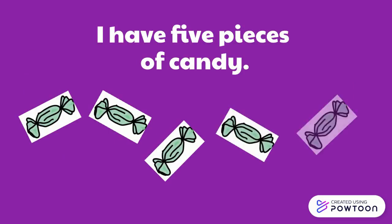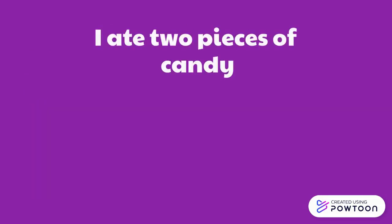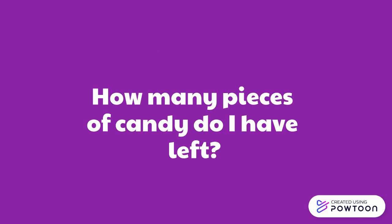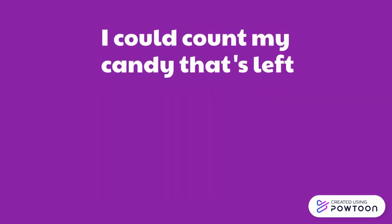I have five pieces of candy. I ate two pieces of candy. How many pieces of candy do I have left? I could count my candy that's left. One, two, three.